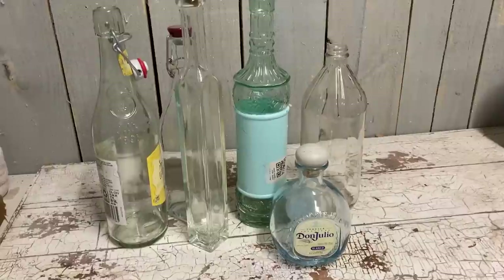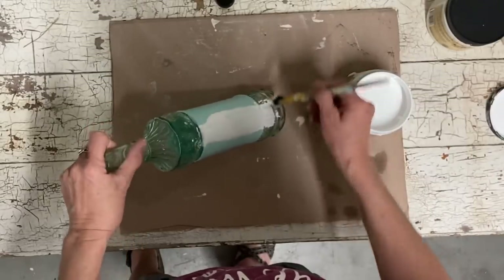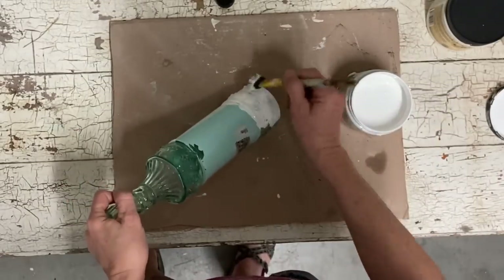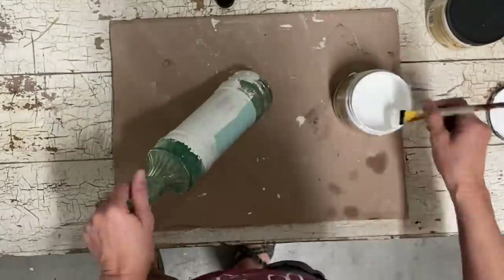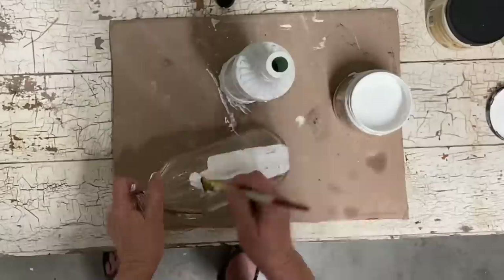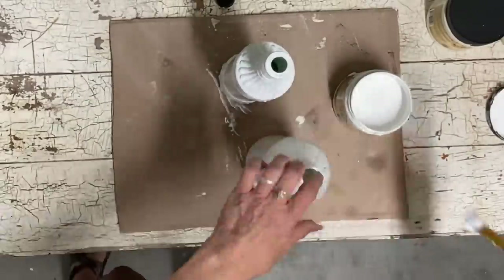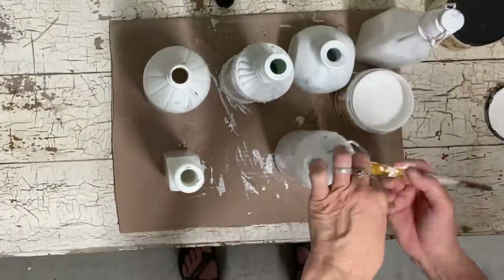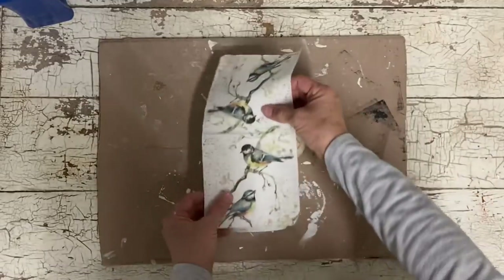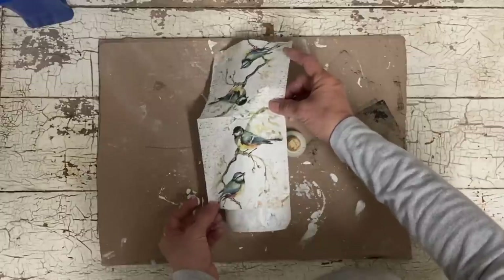Hey guys, it's Lisa and today we're going to make over some bottles. I like this craft because you can get bottles given to you and you can use just about any shape. I'm going to use some wine bottles here, and as you can see I'm not even bothering taking off the labels. I just clean these bottles with alcohol and now I'm giving them all a good coat of Slick Stick, which is a Dixie Belle product, just to help paint stick to slick surfaces.